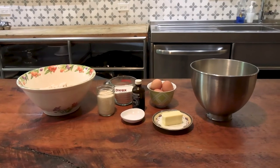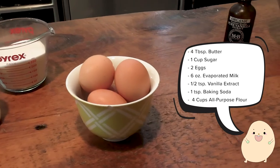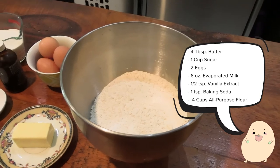Alright, we're ready to make the manju dough. For this, we're going to need butter, sugar, eggs, evaporated milk, vanilla extract, baking soda, and all-purpose flour.